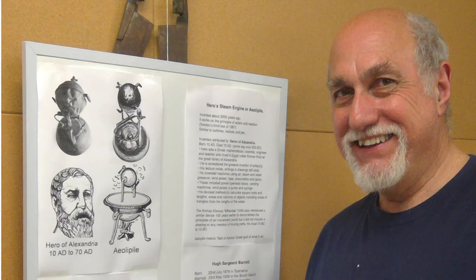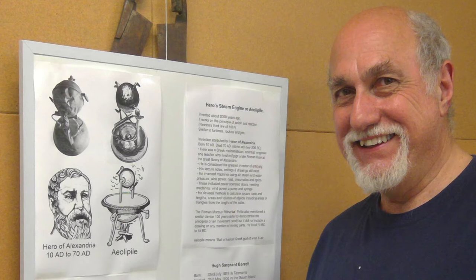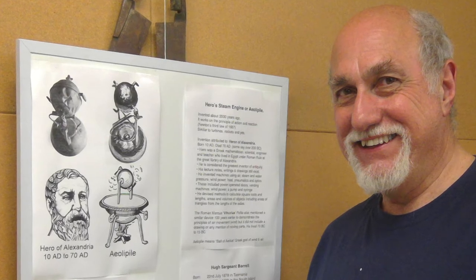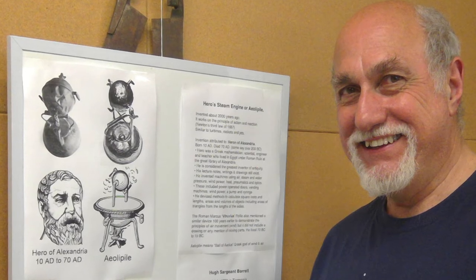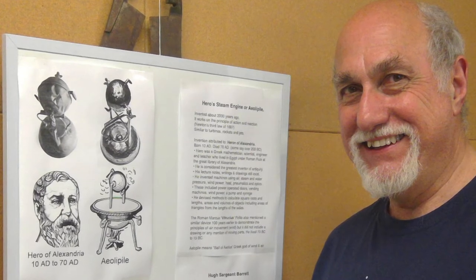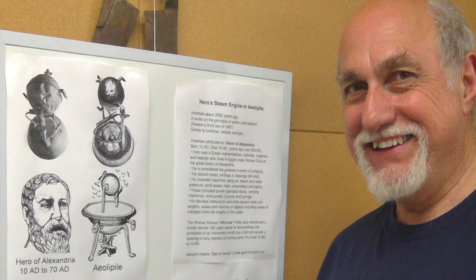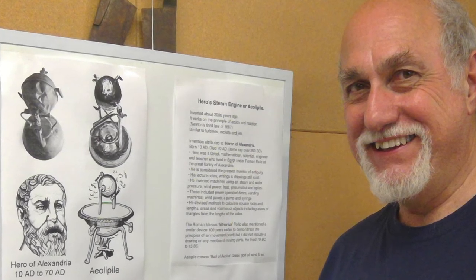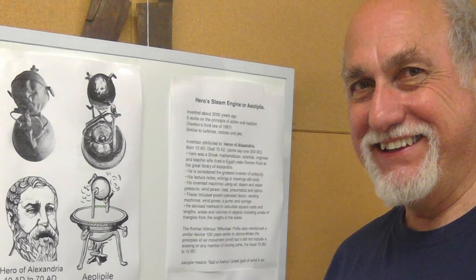Hero was a famous scientist and engineer who lived in Egypt from 10 to 70 AD, and he drew a diagram in one of his books of this steam engine. As we can see, we've built one and it actually worked. The Greeks actually invented a kind of steam engine way back 2,000 years ago and then didn't develop it any further, which is a little mysterious.